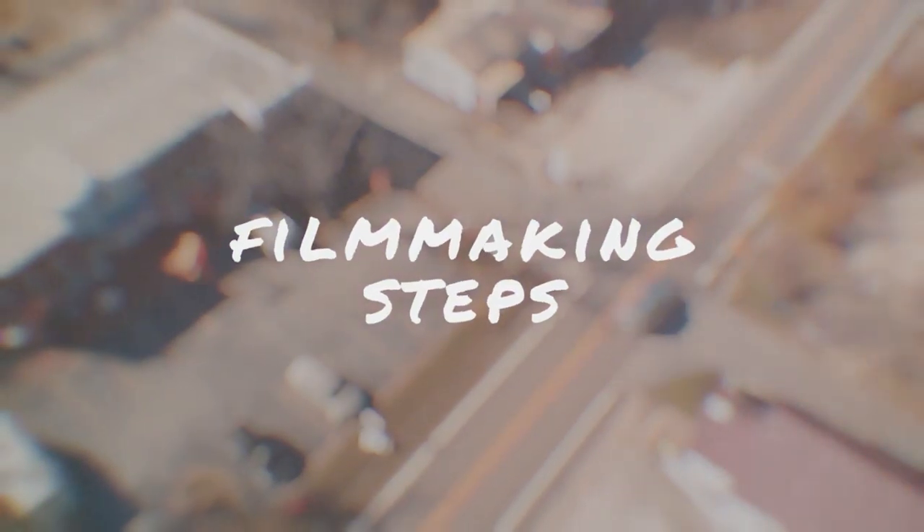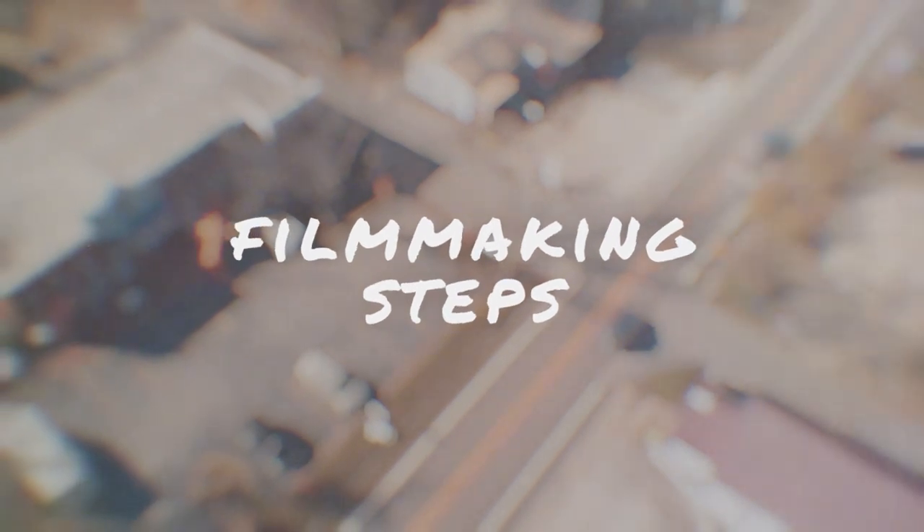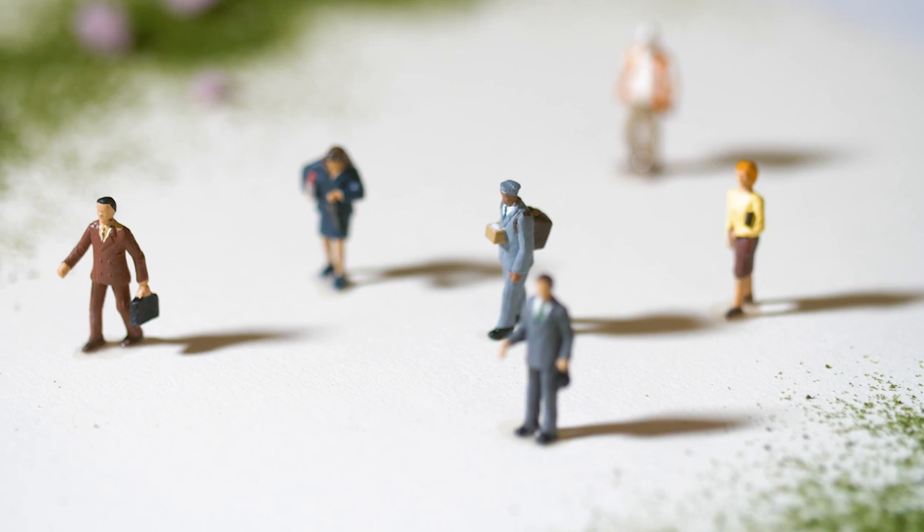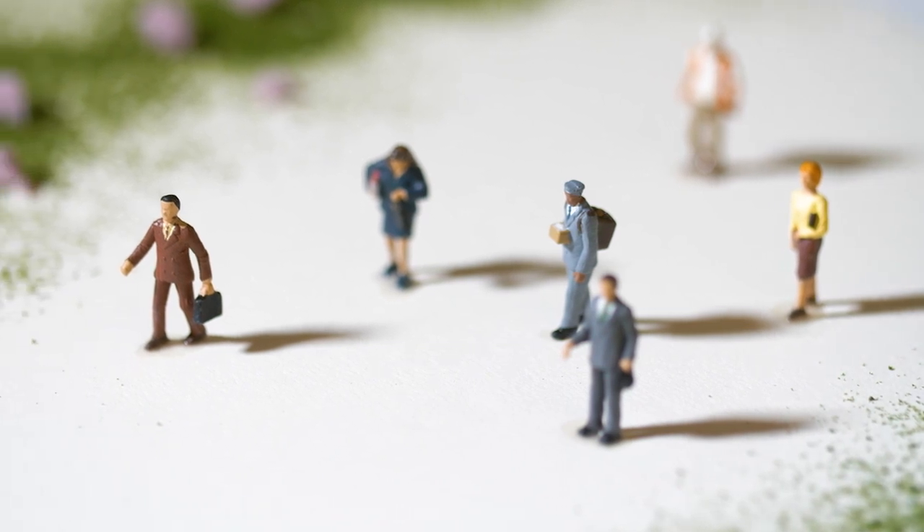Let's get started with the filmmaking steps to create our miniature scene. The first step is going to be to film on a sunny day. This is so everything in your scene will cast a shadow, and it might even be better to film in the late morning or early evening when there are a little bit longer shadows on everything. These shadows kind of mimic the harsh lighting of actual miniature models.